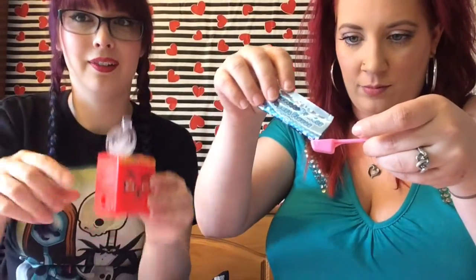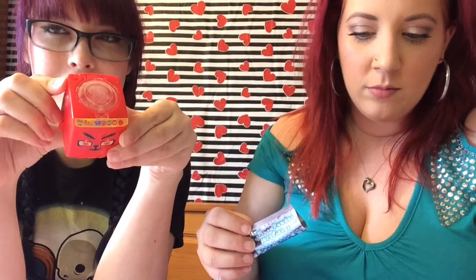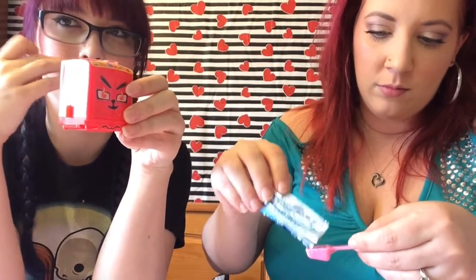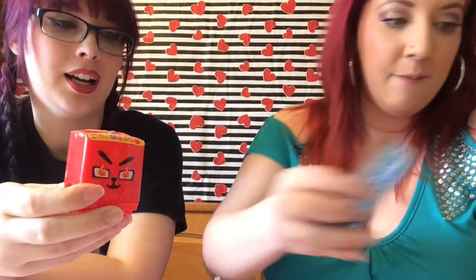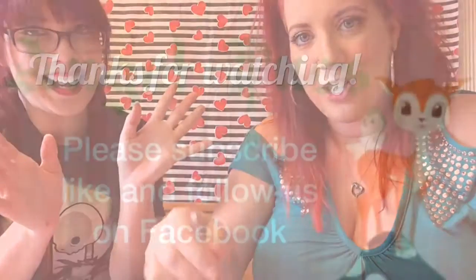These are from Asian Food Grocer — we'll put a link below. Make sure you pick one up; right now they're on sale for 99 cents, not sure how long that deal will last. Shipping is only five bucks if you buy $30 worth, which is a great deal since it's usually by weight. Check out their clearance, check out our other candy kits, like and subscribe, and follow us on Facebook. Thanks for watching!